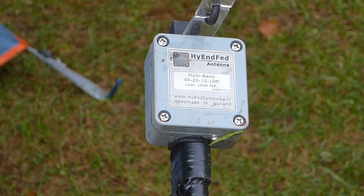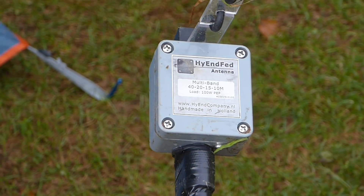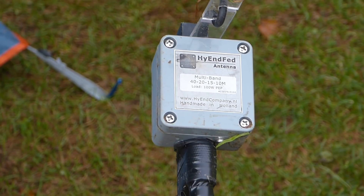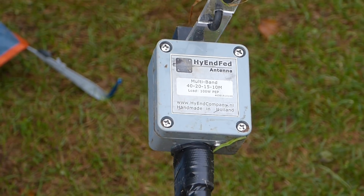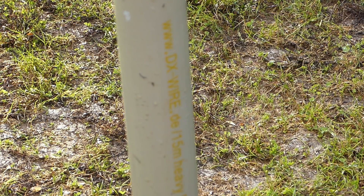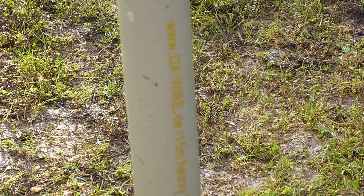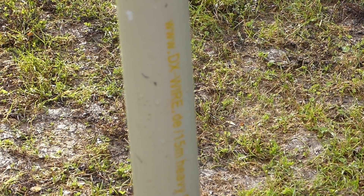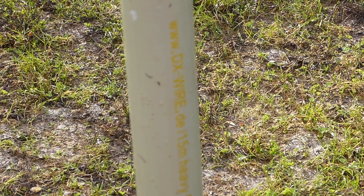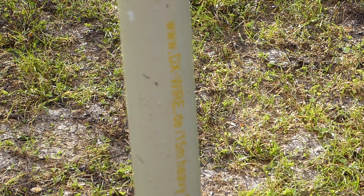The components of the antenna system are simple, and there's only two of them. The high-end fed 4-band is 20 meters long — that's 66 feet — and it's resonant without the need for a tuner on 40 meters, 20 meters, 15 meters, and much of the 10-meter band. The 50-foot pole sold by High End Company is the DXWire 15-meter telescopic heavy-duty mast. What I'm going to do is attach the far end of the antenna to the very tip of the mast, then run the radial straight down the pole, theoretically giving me a no-compromise vertical for the four bands. Since the antenna is about 5 meters longer than the pole, I will pull the remainder away from the mast to the operating position.